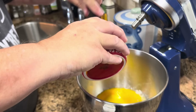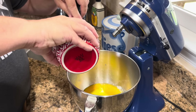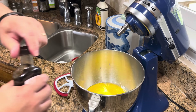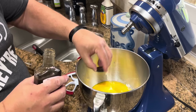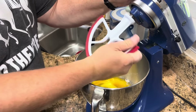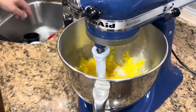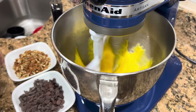Let's just get it all in there. Now we have to put our vanilla — we need one teaspoon and our lid is one teaspoon, so all we have to do is fill it up and put it in. Now we'll just mix this all together, very gently get it started. Then we'll let it run for just a few seconds, and then we will add our chocolate chips and our pecans.